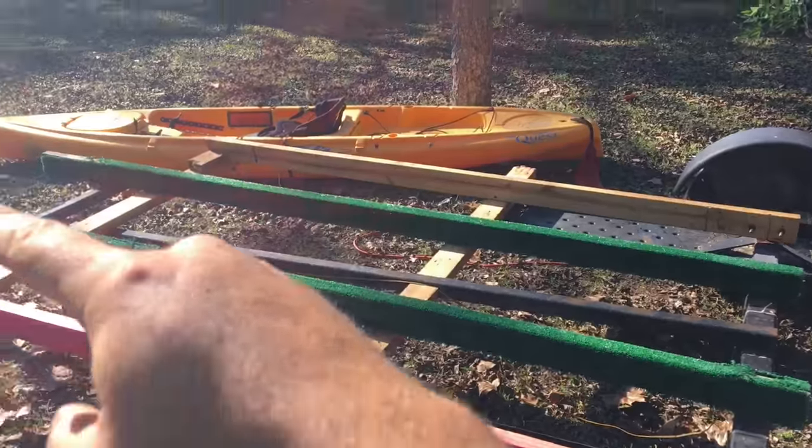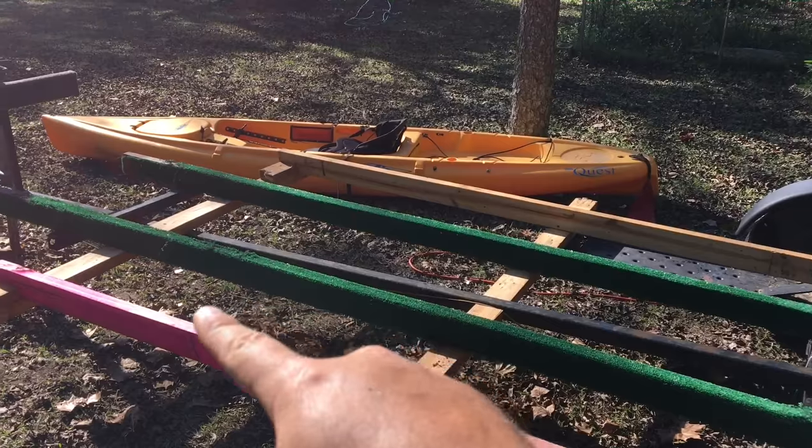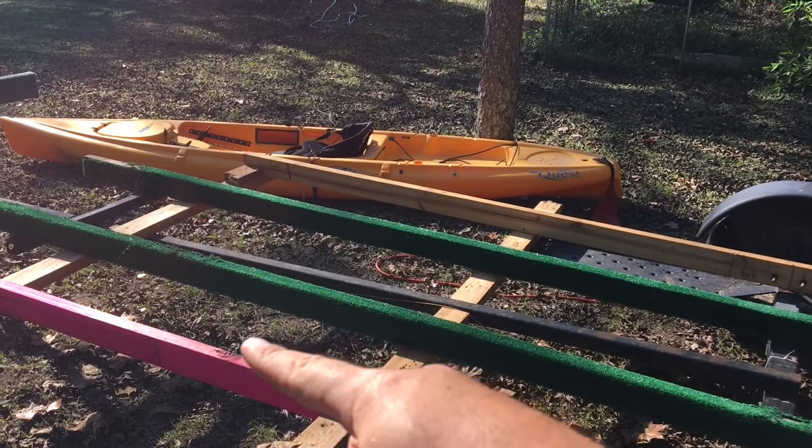I spent 29 bucks, so I'm at 129 bucks total. I'm building it so that if I need to haul something I can put plywood all the way over this and it can be a regular trailer, or I can just do it down the middle and it can be a kayak trailer. I want something that I can haul a lawnmower if I need to, or convert it to kayak. So that's how I'm going with this — making it multi-purpose.